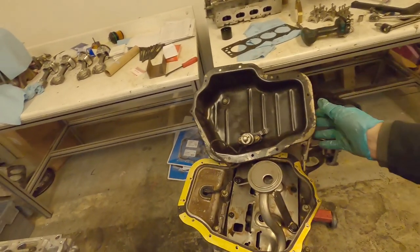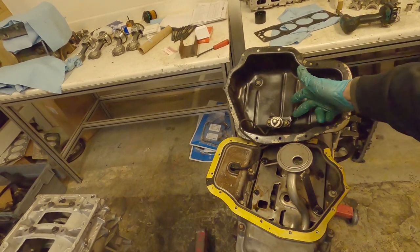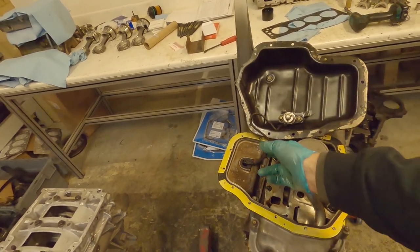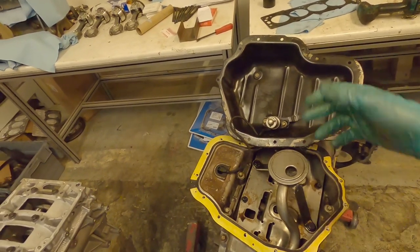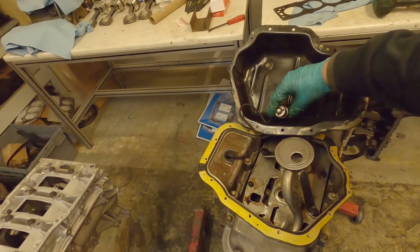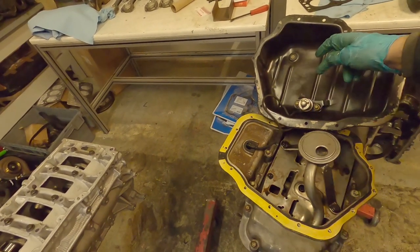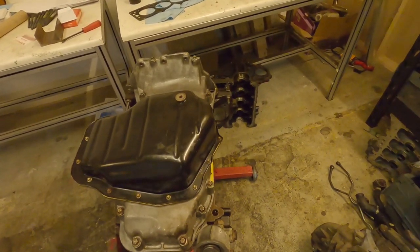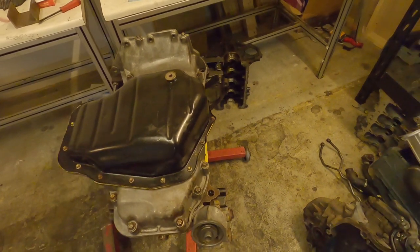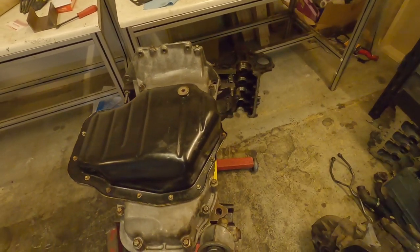Similar to the upper sump, we now have the lower sump. The oil level sensor needs to be bolted into the lower sump — you need to make sure you put the wiring through your gasket before you try and bolt it down or put the sensor into the sump, otherwise you can't put your gasket on. So gasket on first, then bolt your sensor in. There's the bottom sump of our engine on — nice clean surfaces, gasket in, bolt it down, torque it to spec.